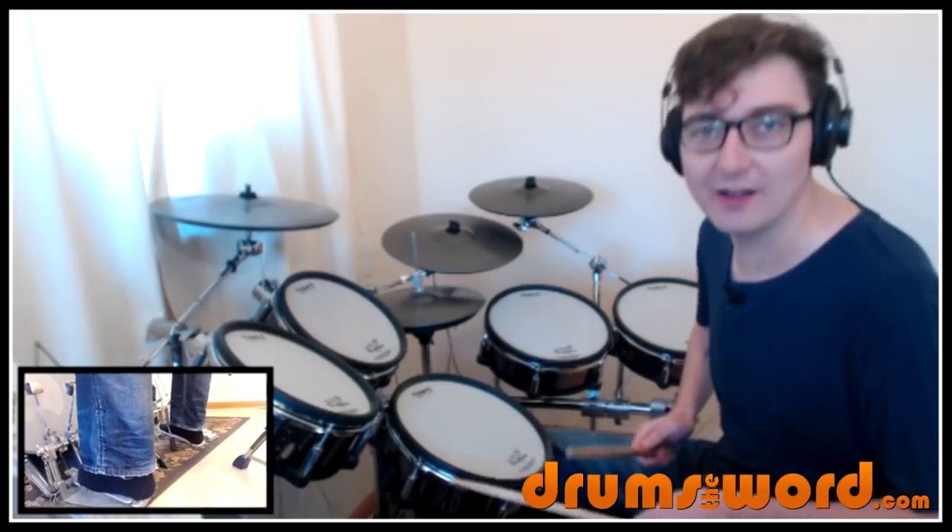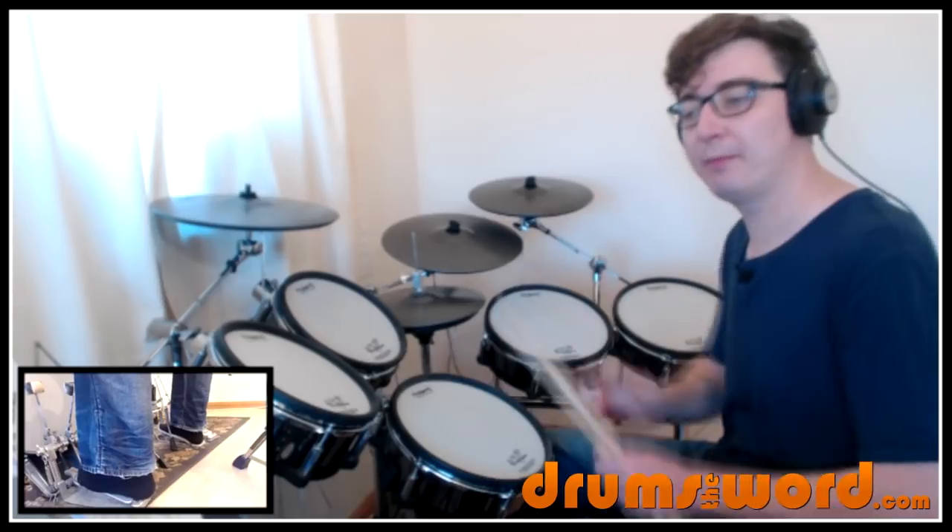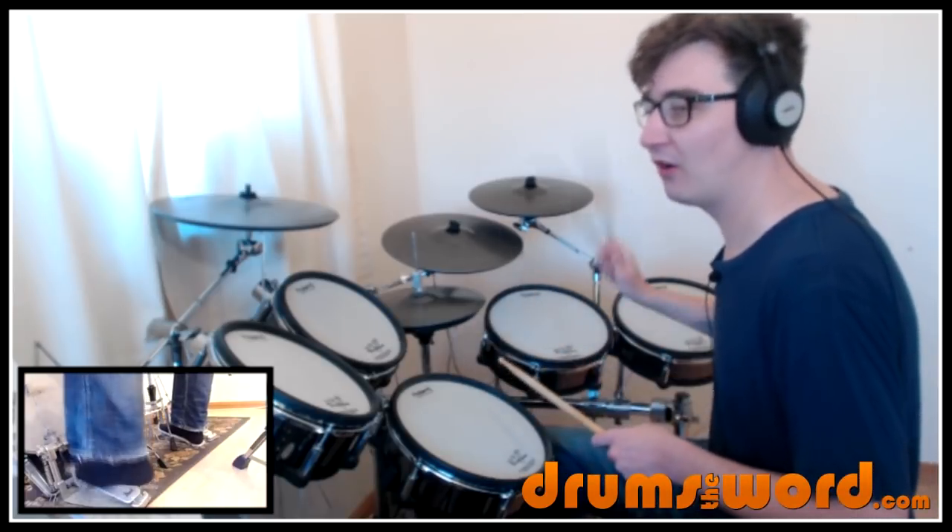One, two, three, four, uh, one. So don't think of it as beat one where it's like a throw off the rest of the beat. Think of it as just before beat one because it is. One, two, three, four, uh.